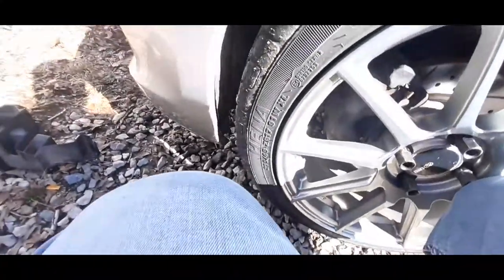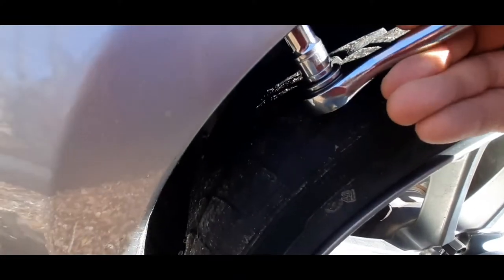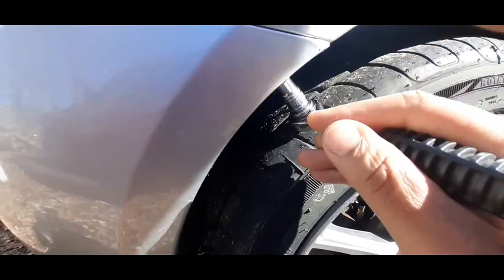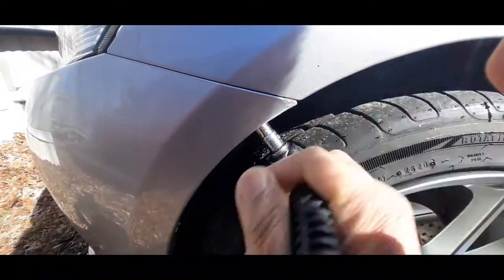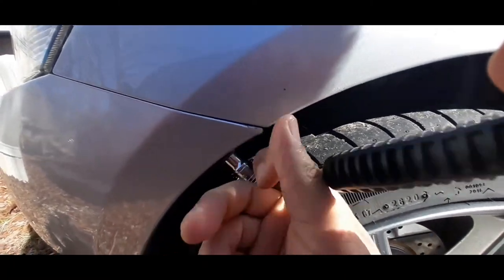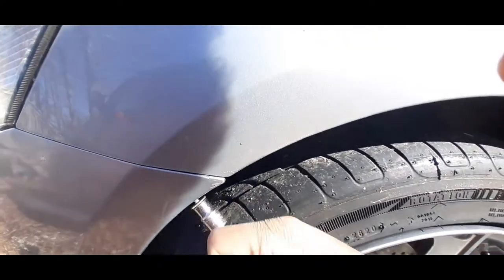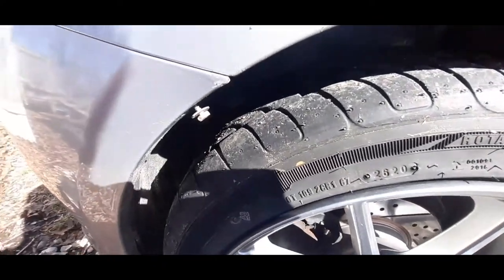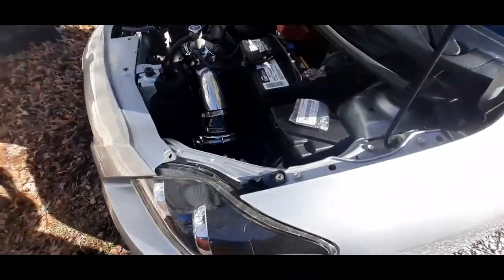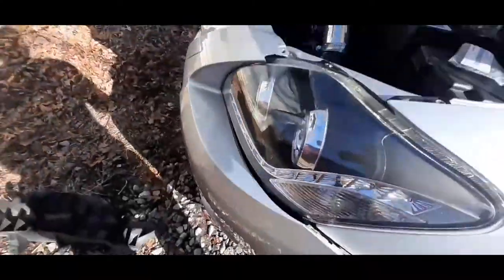All right, let me switch sides. Do the same thing for the opposite side. Once you've got both sides off, pull outwards on both sides.